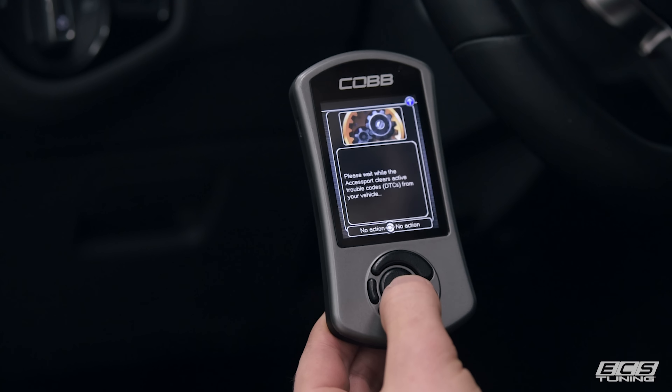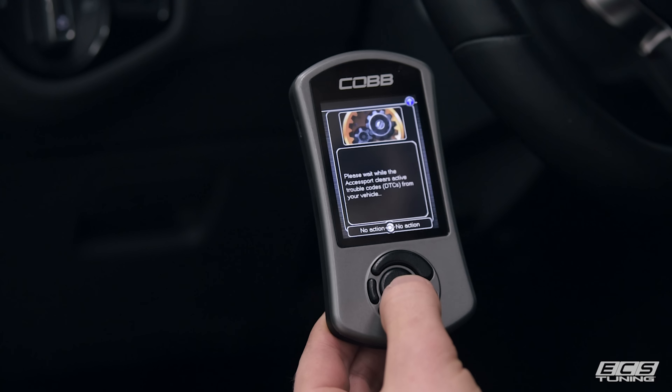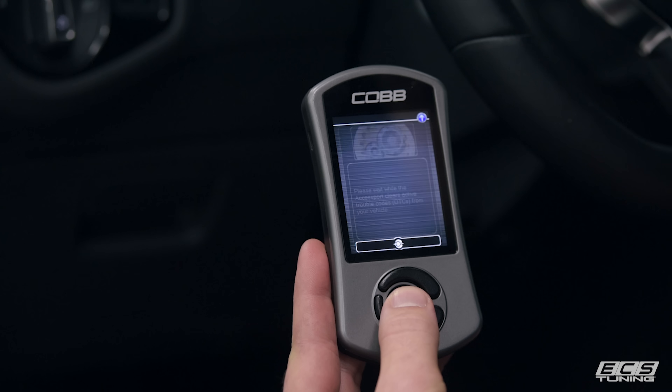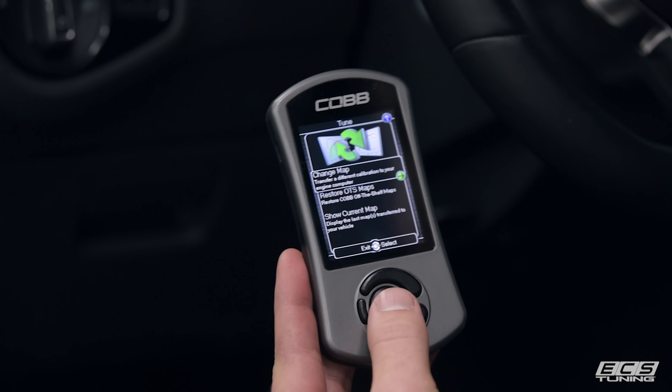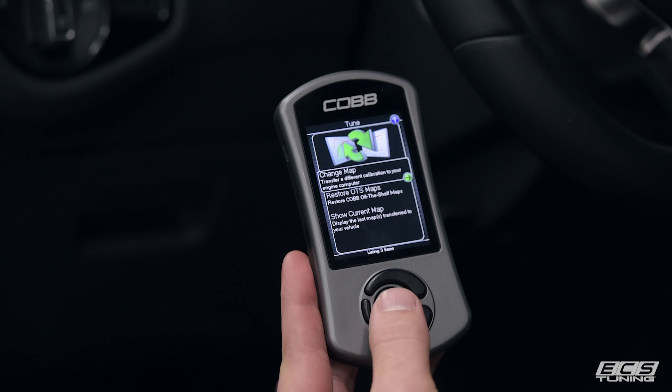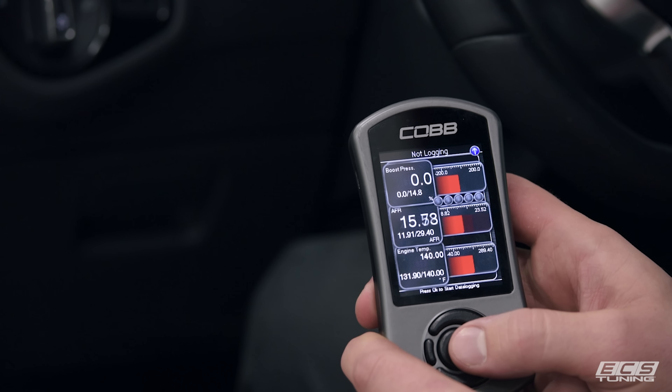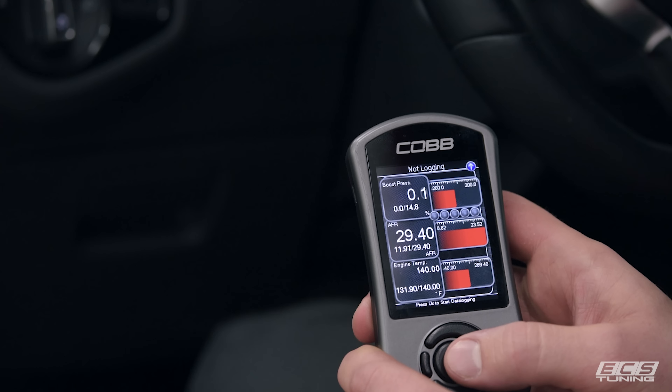The flash is complete. Now we'll turn the key to the off position and then back to the on position without starting the vehicle. Press OK on the Access Port to continue. The Access Port will then clear any existing trouble codes that were accrued during the flash, but any trouble codes should be taken care of before tuning your car to begin with. We'll turn the car to the off position for at least 15 seconds, and we'll be ready to fire it up for the first time.